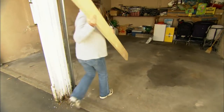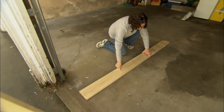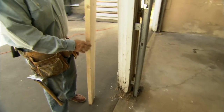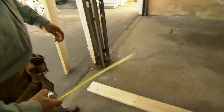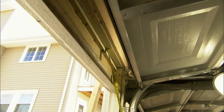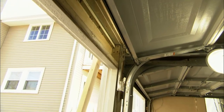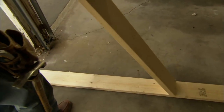I've cut two pieces of 2 by 6. One we're going to use for a plate to lay on the garage floor, and the other I'm going to use for a temporary post. I measured from this plate on the floor to the underside of the header up here, measured on an angle. So now my post will go on an angle on the post to the header.